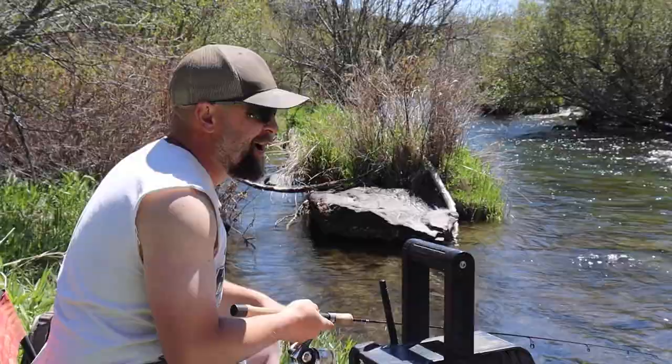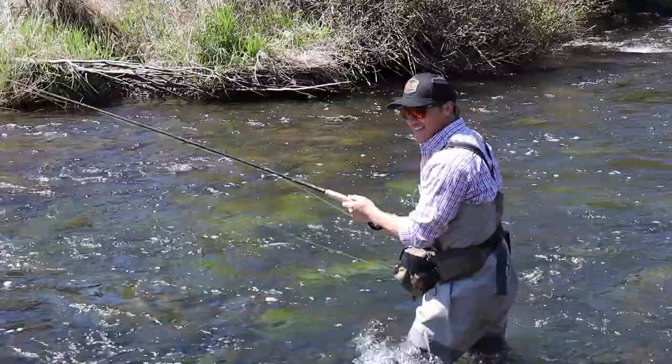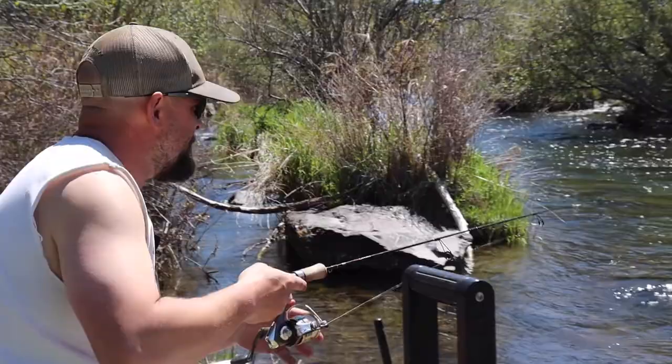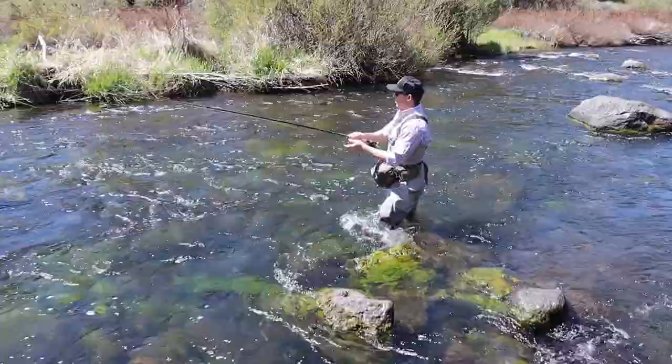Oh okay, all right — don't panic, we got one! We got a little nibble there. Just missed him, that was close. That's okay, we know we got the right fly. We just missed them, but we're bending tips and ripping lip — we'll get them.